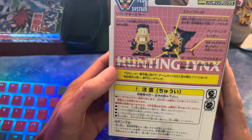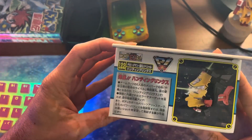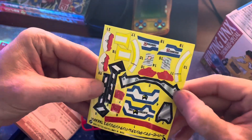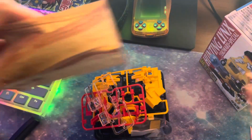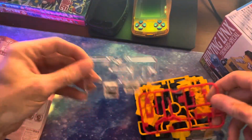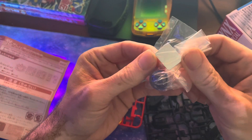This is part of the Super Beat-em-on line, part of the plug-in system. We've got our stickers, which are hopefully still sticky — this is from 1998, so there's no telling. Got some instructions on how to put it together, and a variety of hearts and trees. It comes with one bidama and the little mirror for the scope.